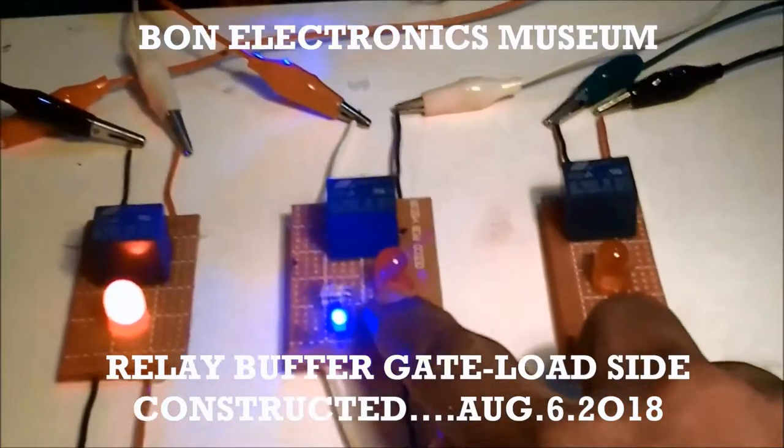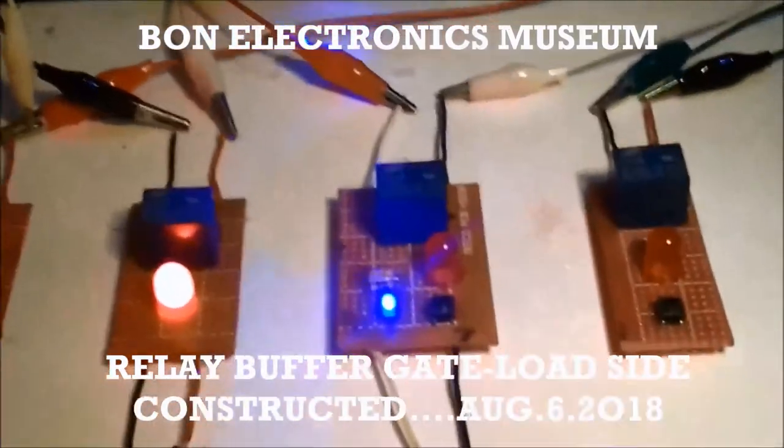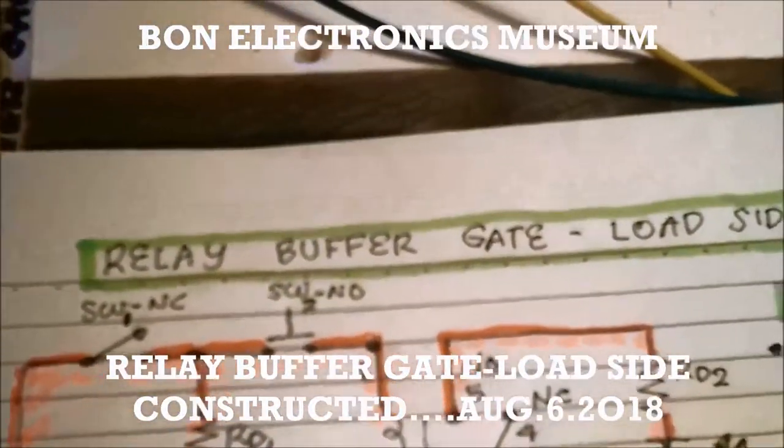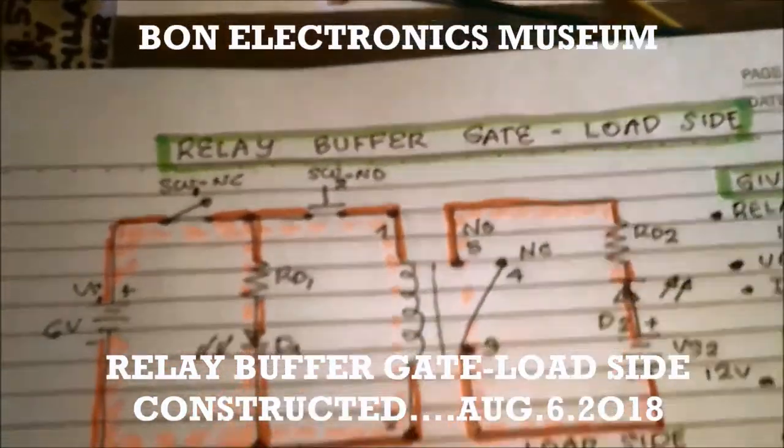This is a relay buffer gate on the load side, and this is the circuit diagram of the circuit — relay buffer gate load side.